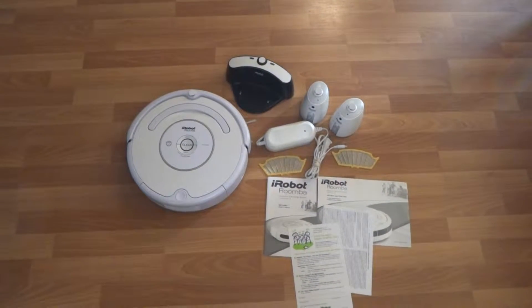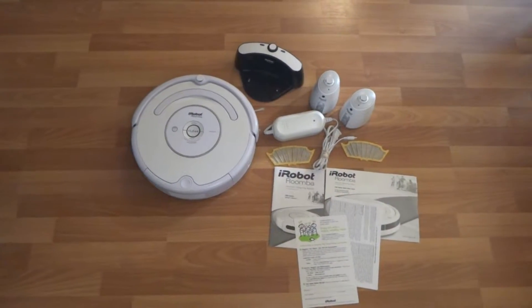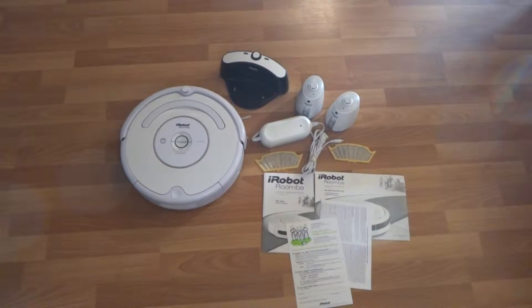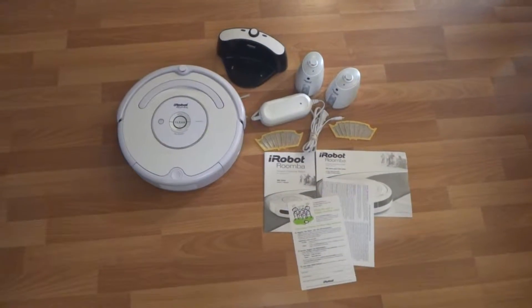Here we got the iRobot Roomba 530 model. It's in excellent shape and it works great. The battery here is brand new, and it's actually the extended version — 3.3 amps — so it will last you a long time.